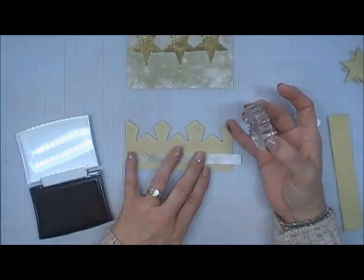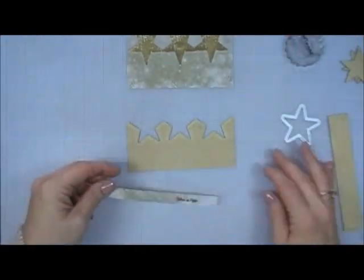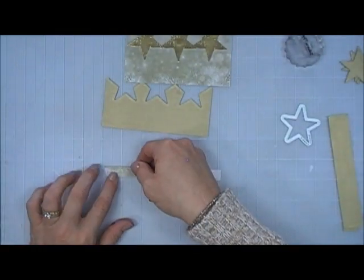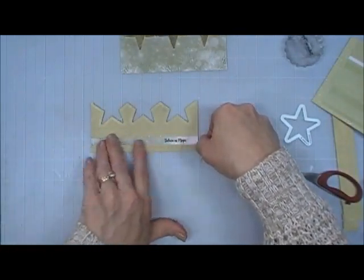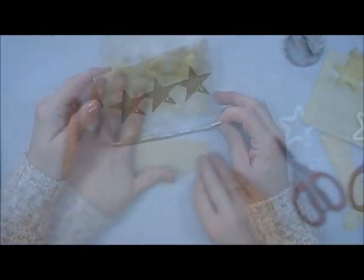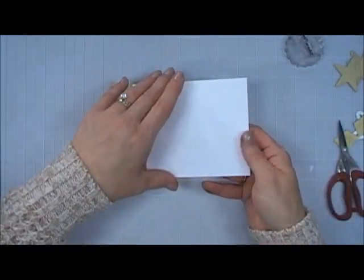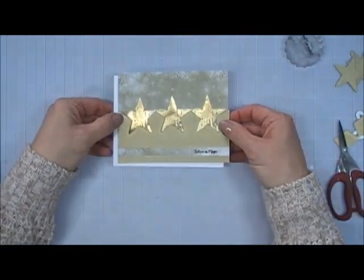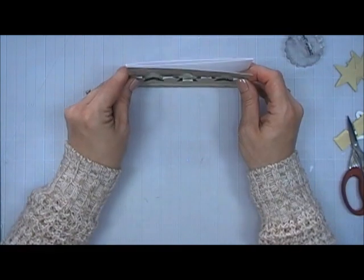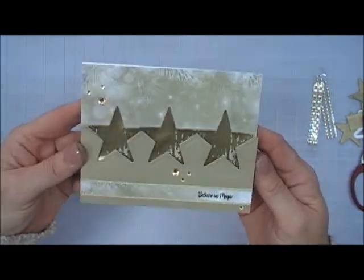Now I trimmed that down and I'm going to work on my sentiment. I chose the sentiment that says 'Believe in Magic.' This was actually the scrap paper from the pattern paper I had trimmed out earlier. Lizzie's kits come with peel-offs — if you're not familiar, they're a real thin sticker in a beautiful gold color. Peel-offs are available in Lizzie's shop and they're lovely for edging on your cards. I popped that panel up and placed it on top of the other panel to give it a little bit of dimension, then flipped the whole thing over and added some tape behind it to secure it to my white card base. To finish it off, I added a few of the gems that came in the kit. That's card number one.